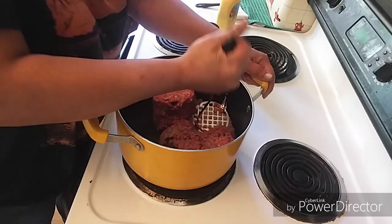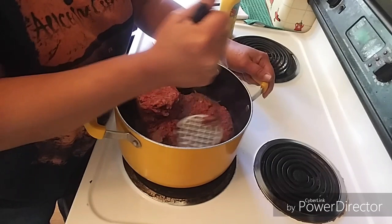The first thing you want to do is take two pounds of hamburger. You can split this recipe in half and only do a pound of hamburger if you have a small family. I probably should be doing a pound instead of two pounds, but I defrosted two pounds today, so I'm making it all.